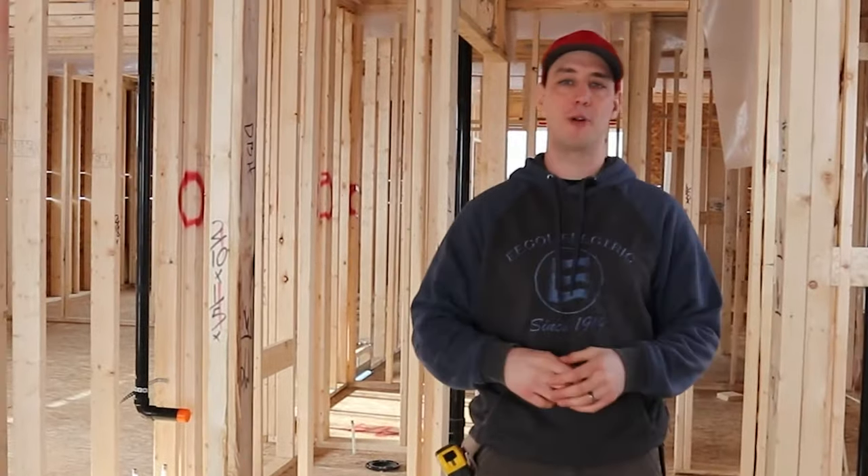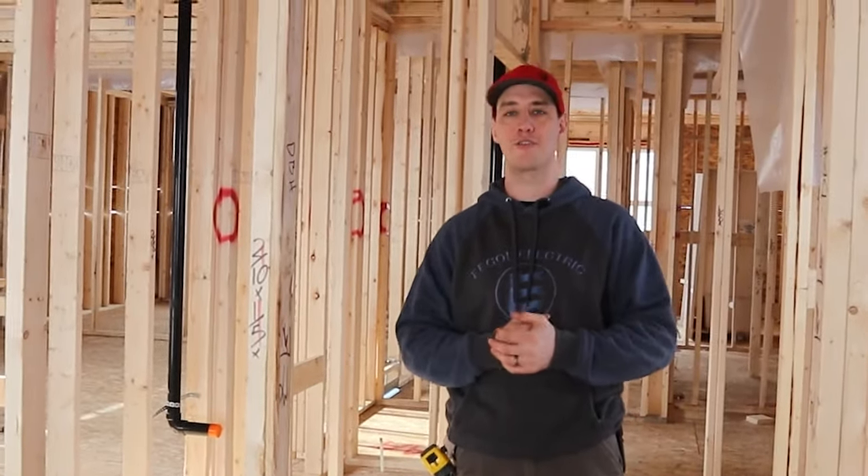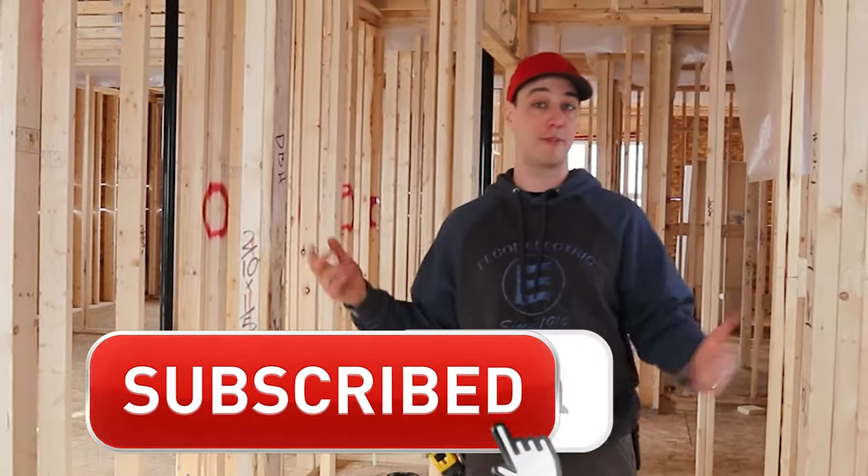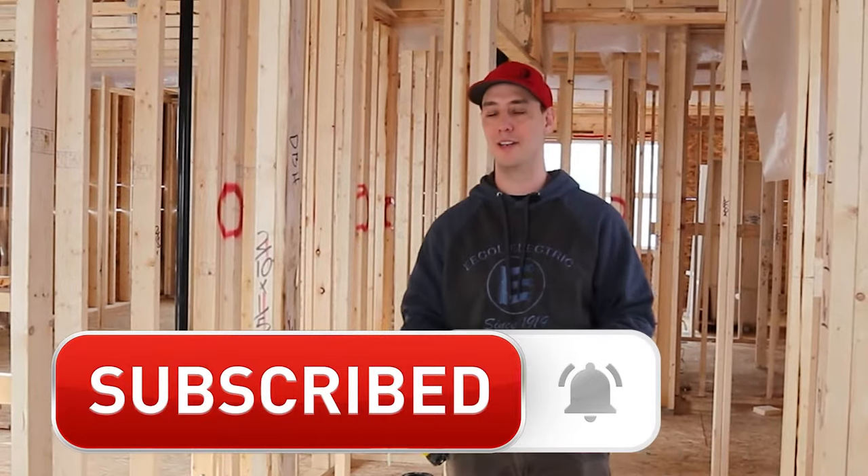Alright, welcome to part 4 of the 4-part series of the new home construction rough-in. This is the waterline portion. My name is Karsten and this is The Plumbing Gurus. If you're new to this channel, don't forget to smash the subscribe button and let's get into this video.